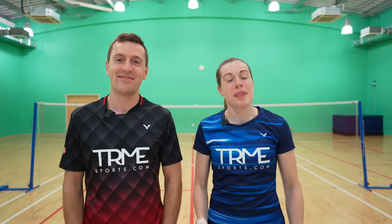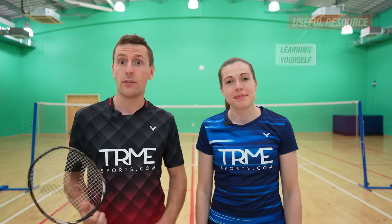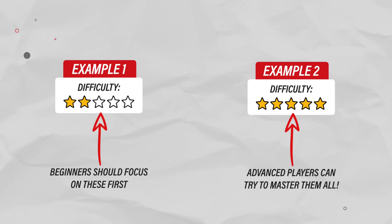Hello and welcome back to Badminton Insight. In this video we're going to show you every shot you need to know in badminton. We hope it will be a useful resource that you can keep referring back to, whether you're trying to learn and improve yourself or coaching others. We're also going to give a difficulty rating for each shot, so if you're a beginner try to focus on the easier shots first, and if you're more advanced then see if you can master them all.